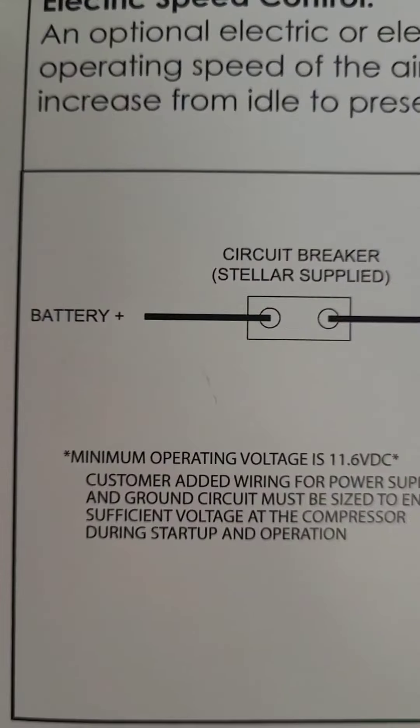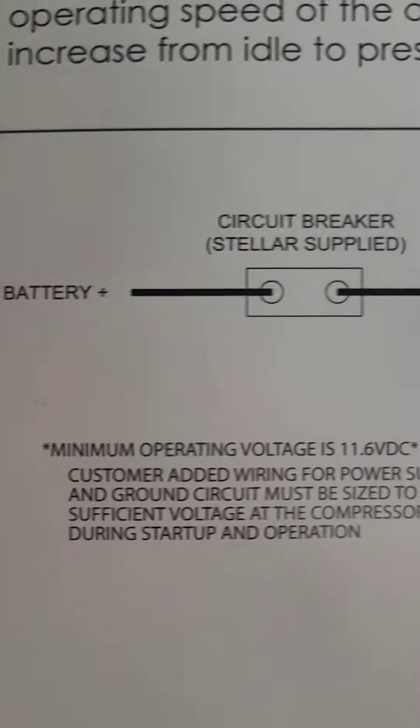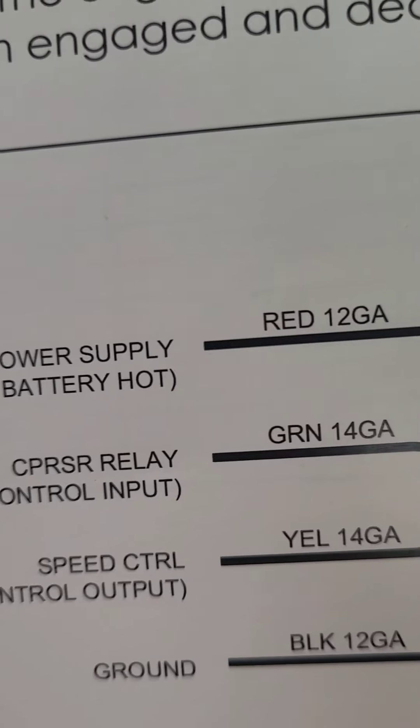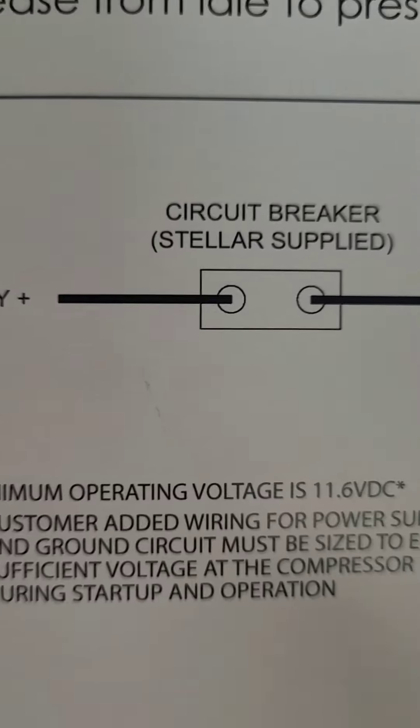Run an overlay to that and so far it works. But my truck's got another issue to look into — yay, more International fun. Looking at the schematic: battery positive goes through the Stellar circuit breaker, then the red 12-gauge wire comes right off the circuit breaker. The Stellar guy wanted me to go through the complete harness, but the schematic states it goes right off the circuit breaker, so I ran an overlay. Hopefully it works.